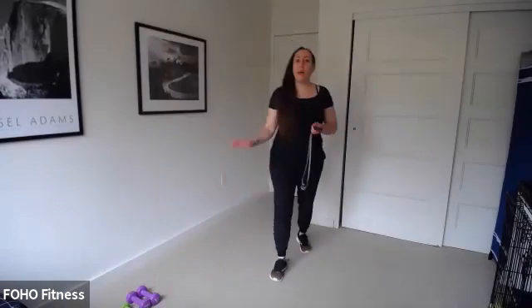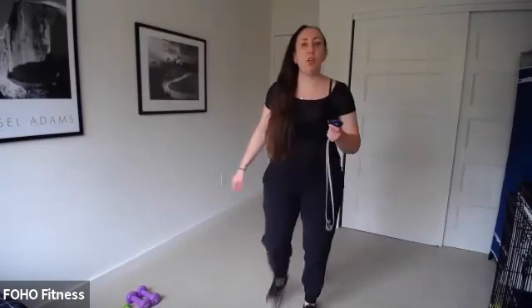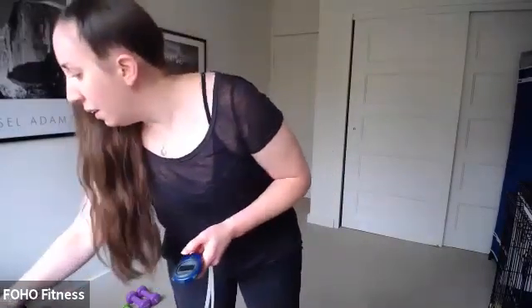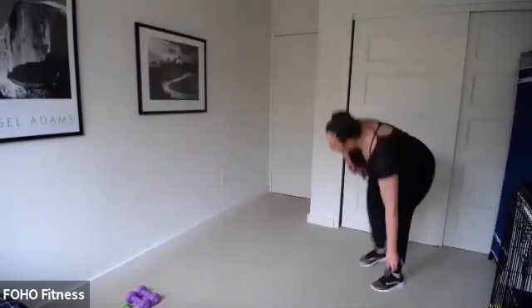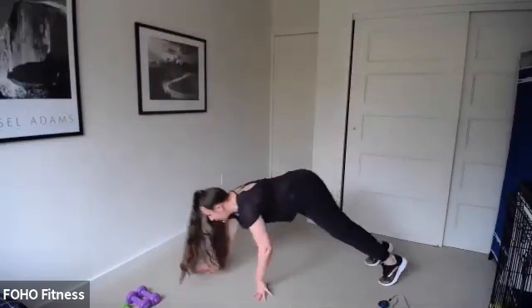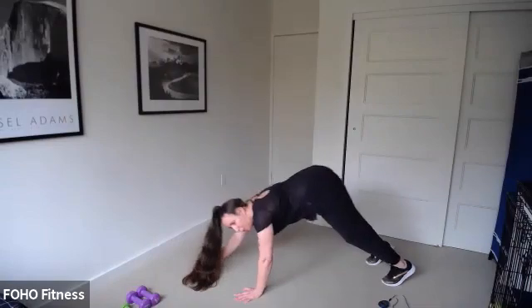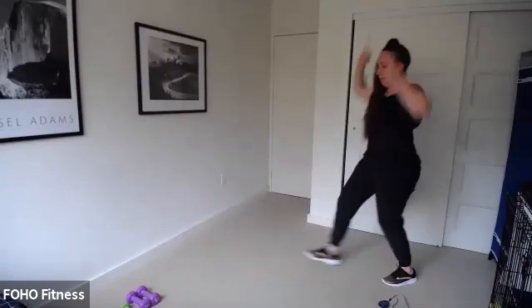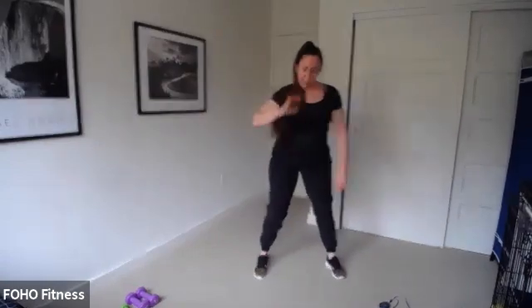Nice and slow, walk it out. You should feel your hamstrings warm up as you walk back. Four, three, two, and one. Let's come back up to standing. Let's find the center of our space. Shoulder rolls.